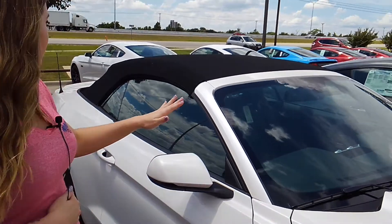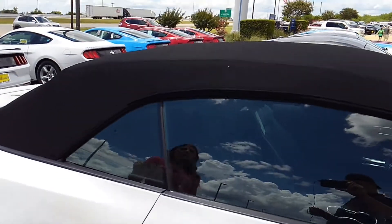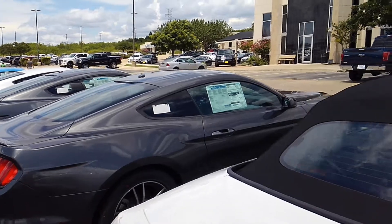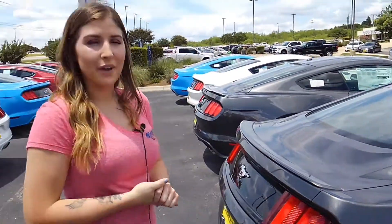And then body styles — obviously there is the convertible, which would be this one, and then we've got some hard tops over here as well. That's also important when replacing the glass, so make sure to let whoever you're going with know which one you have.